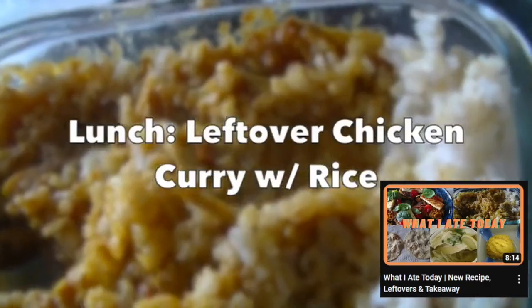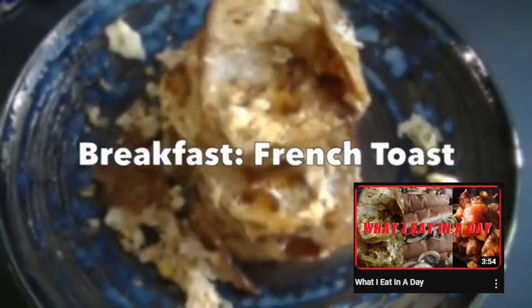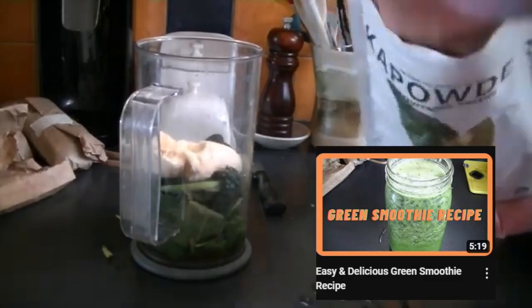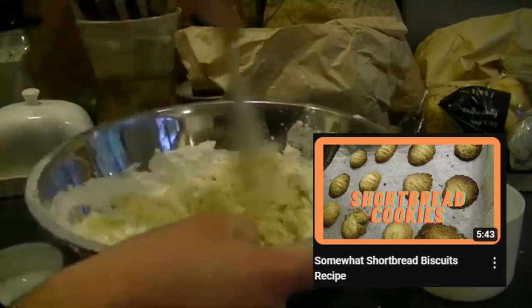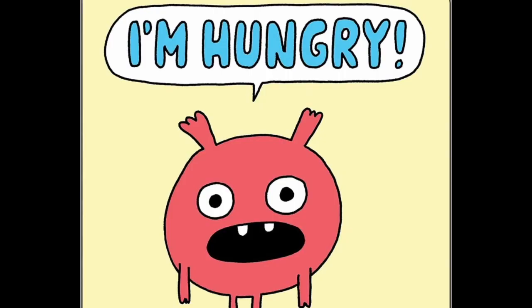Hey everyone, welcome back to my channel! Today I'm going to be sharing some easy and simple lunch ideas. I've done quite a few 'what I ate today' videos as well as some individual recipe videos, but I've never made a compilation of recipes for one specific meal, so that's what I thought I would do today.